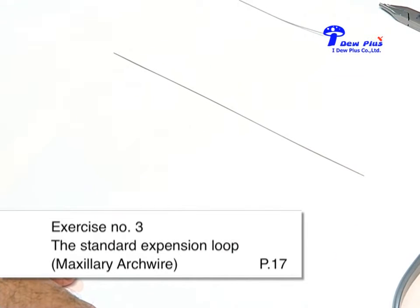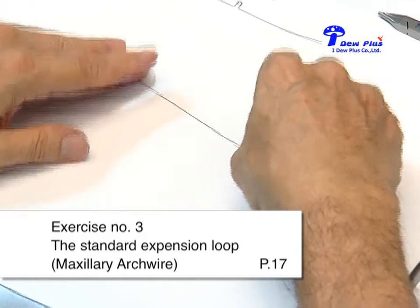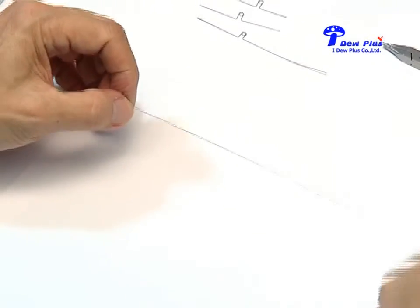What you have seen is the expansion loop. This type of vertical loop can also be used for closing space — that means we have to cross the legs. This will be shown here.